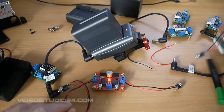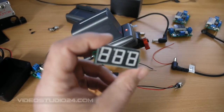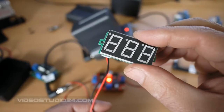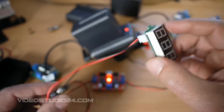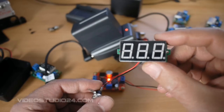As you see, I have bought this — it's not necessary, but this is a small integrated module as a voltmeter, so I can very fast check what voltage is coming out.